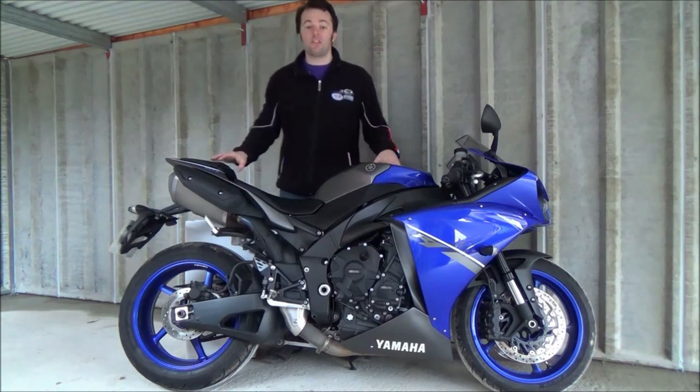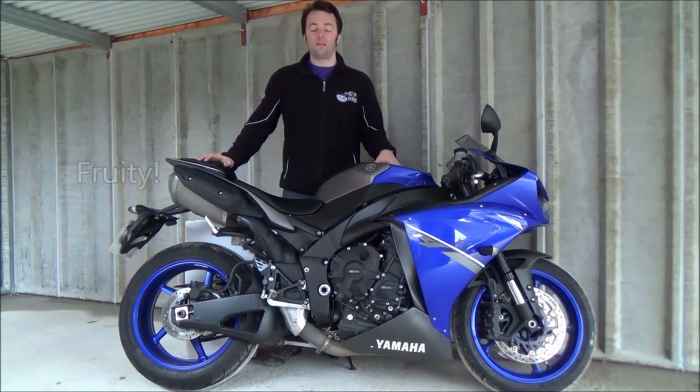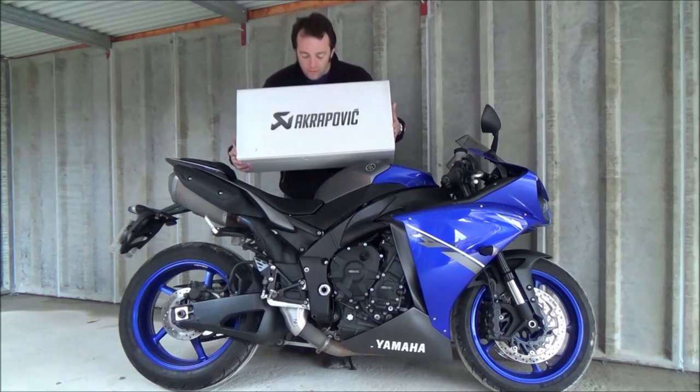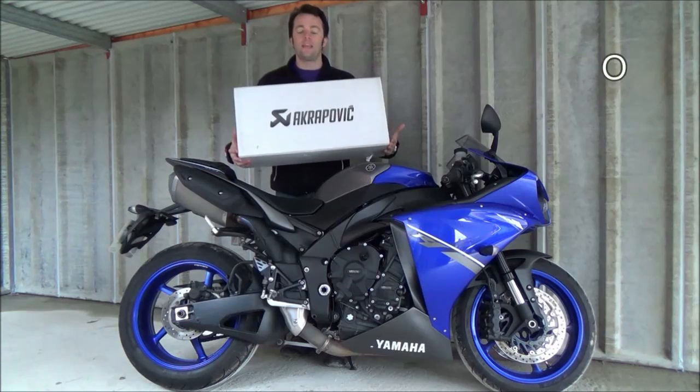But let's be realistic. Probably the first thing you're going to want to do is take those road cans off and put some nice, fruity race cans on. Now, instead of Yamaha UK, who provided me with an official set of Akrapovic R1 de-baffle race cans.